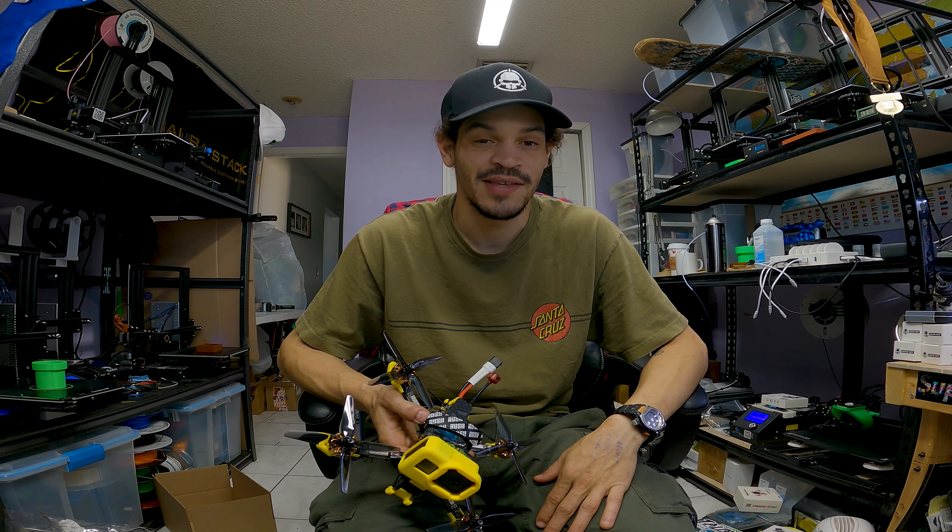Okay, here we go. I actually tried this earlier and my goggles were doing some weird stuff and I wasn't getting any video, but now they're working. I think there might be an issue with the HDMI cord. Seems to be working now, so we are going to send it — here's to my first time flying digital on my ground quad with not DJI. Sick!